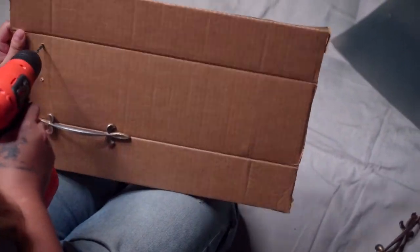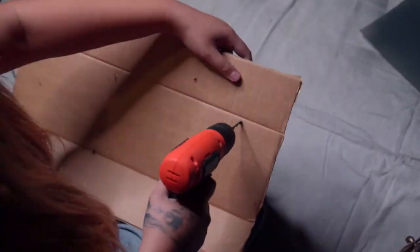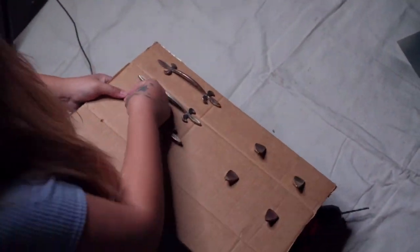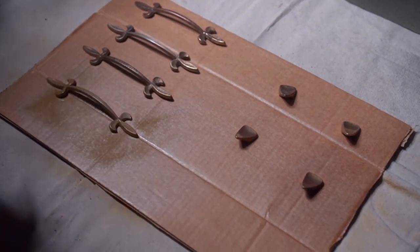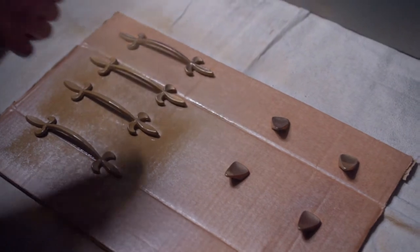Once we're done with that, we go ahead and screw the hardware into a piece of cardboard. We found that this is just absolutely the best way to spray paint hardware, and we've seen a lot of other people do it this way — so definitely give it a try if you're not already doing it.